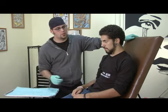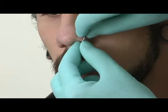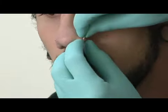The first thing you want to do is make sure that you don't put too much pressure on the earring.